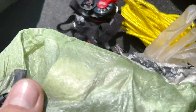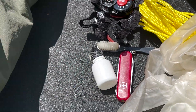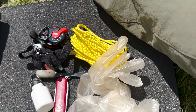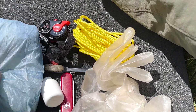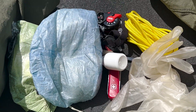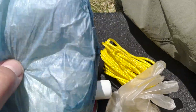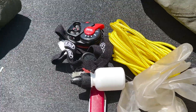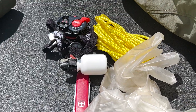I put all those bits in the bottom of this stuff sack, then the emergency items go on top of that, and then my first aid kit goes on top of that — so basically all of that goes into one sack. I hope you found that video interesting and informative. As always, thank you very much for watching and I'll see you in the next video.